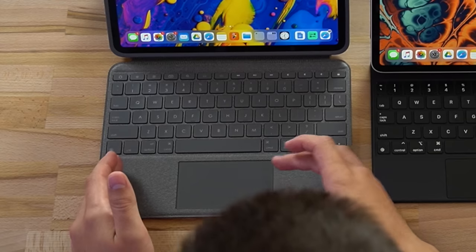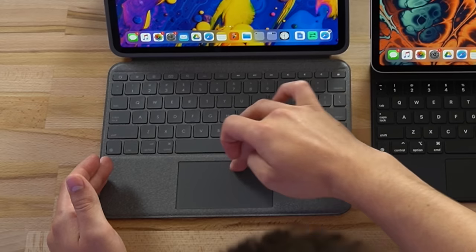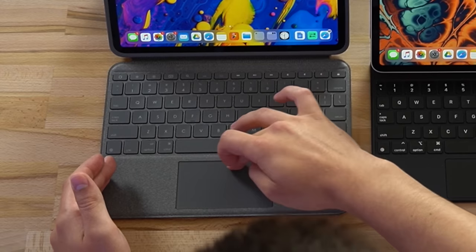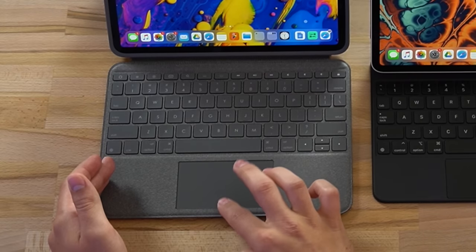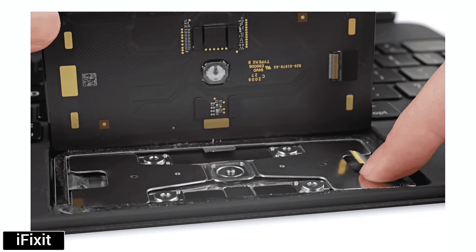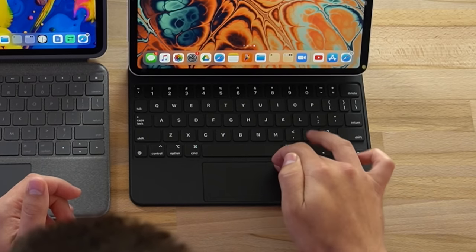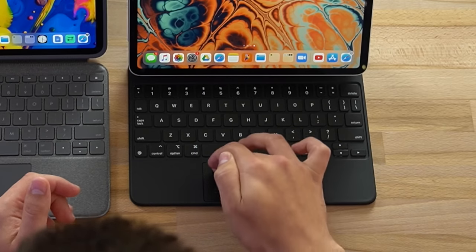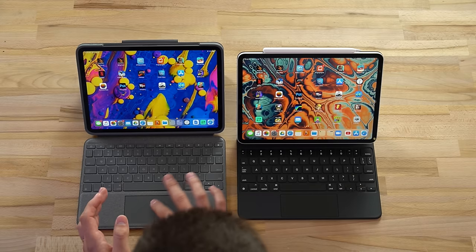The biggest downside for the Logitech trackpad is that it uses a diving board design - it's connected at the top, so if you try to click it up there, literally nothing happens even pushing down pretty hard. As you go further down you can start to click, and at the very bottom it's very easy. On the Magic Keyboard, Apple designed a unique floating design where anywhere you press - any corner, top, bottom, middle - it feels the same, with an even clicking feel just like you get with the MacBooks.